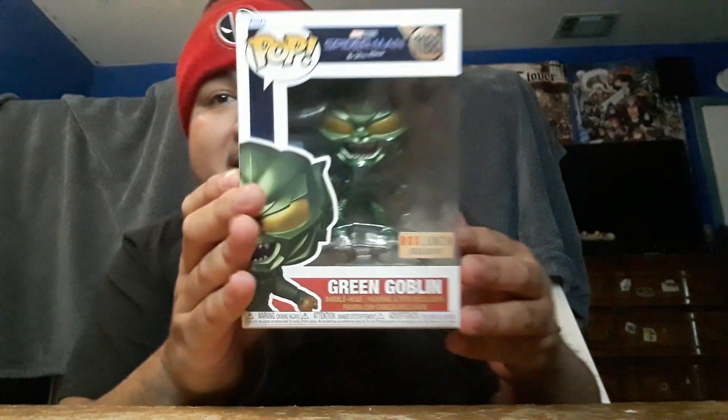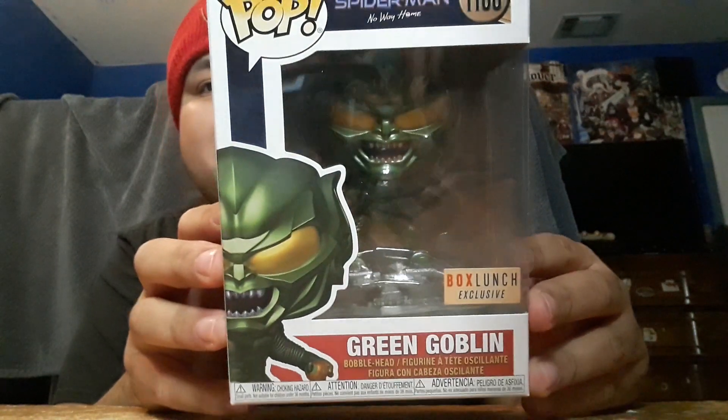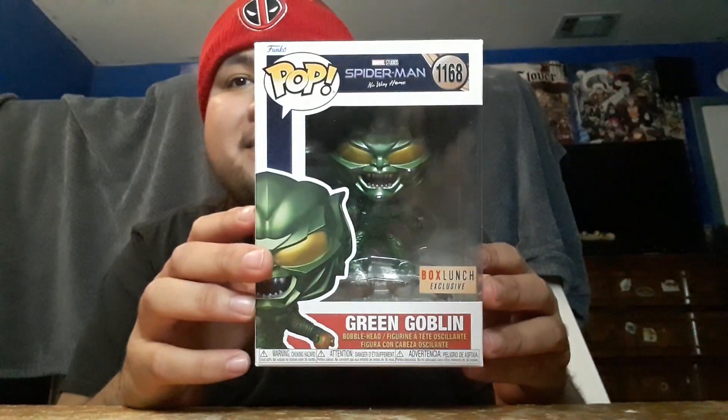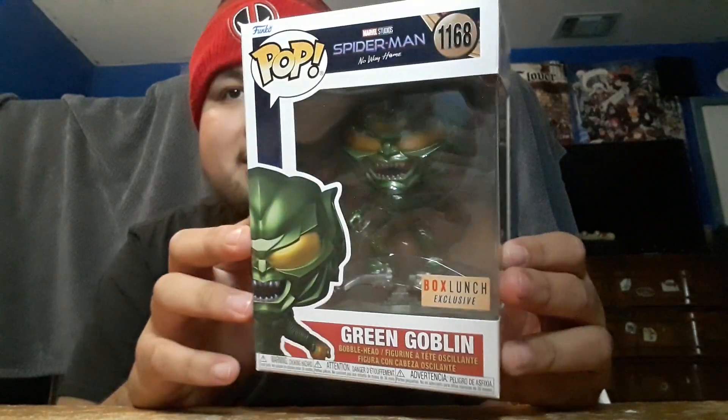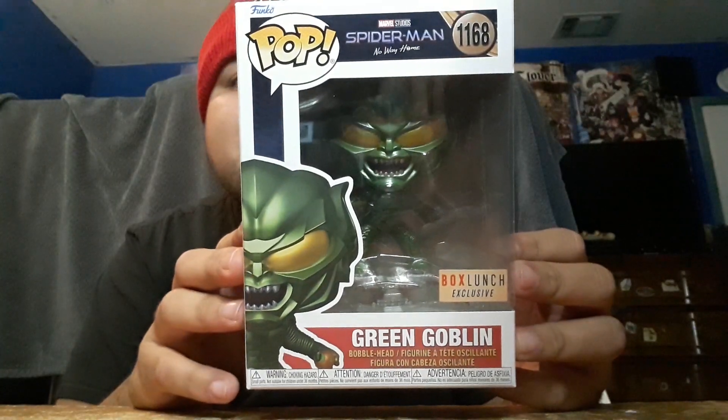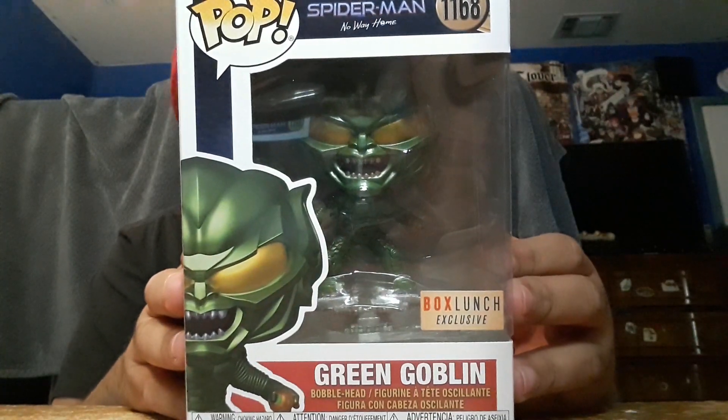What's up everybody, this is Carlos, and today we're doing an unboxing video. A new pop was released recently right here at Box Lunch — it's a Box Lunch exclusive — and I really wanted to get this in my collection. I will be unboxing the Green Goblin, the Box Lunch exclusive OG Green Goblin from Sam Raimi's trilogy, the first villain in the trilogy.